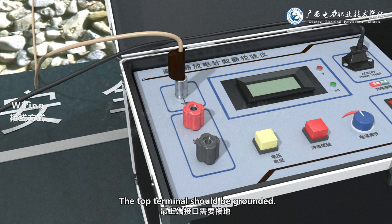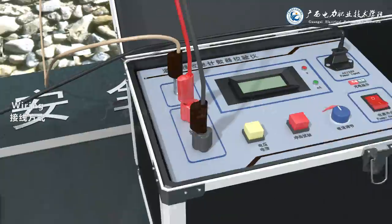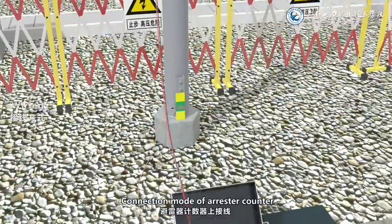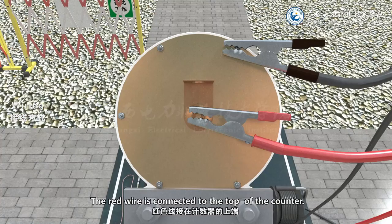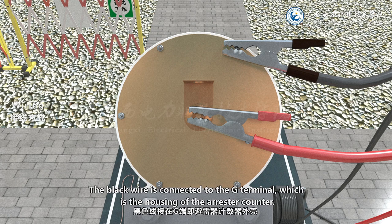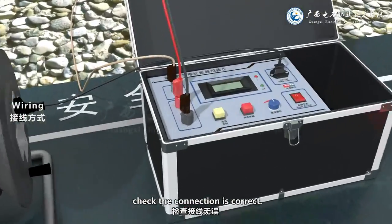Instrument connection: the top terminal should be grounded. Connect the red terminal to the red wire and the black terminal to the black wire. The black wire is connected to the G terminal, which is the housing of the arrestor counter. The red wire is connected to the top of the counter, and the black wire is connected to the G terminal, which is the housing of the arrestor counter. After connection, check that the connection is correct.